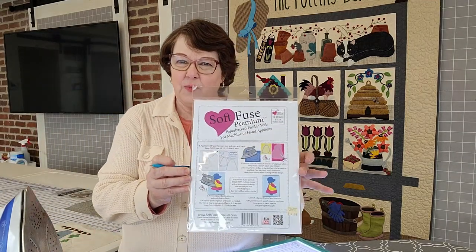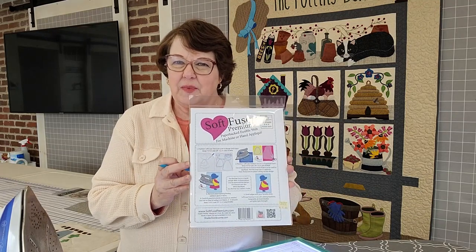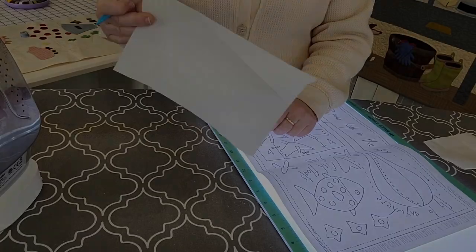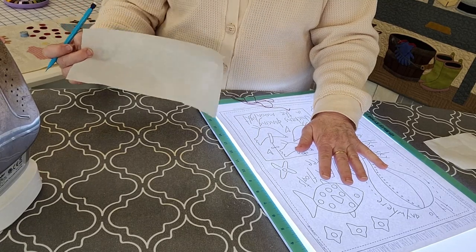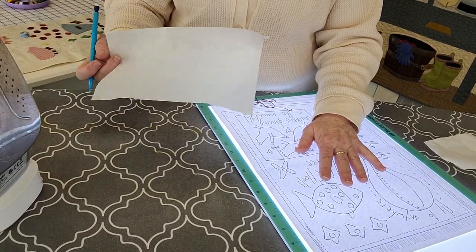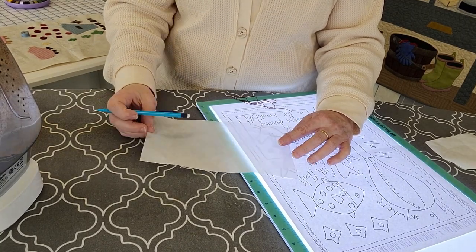This is a piece of Soft Fuse right here. You can buy it in a package like this, or you can also buy it on a big roll by the yard — either works really nicely. Here's my piece of Soft Fuse again, and you can use a light box like I have here, or you'll often find that you can see through the paper to draw it perfectly without the light box.